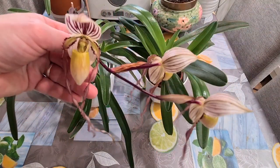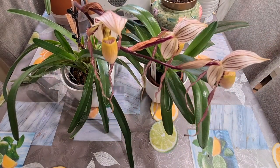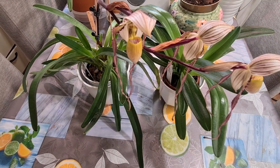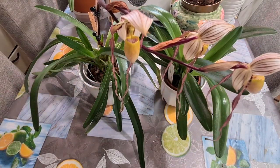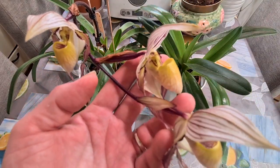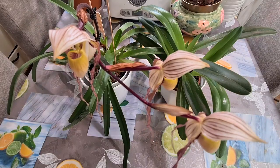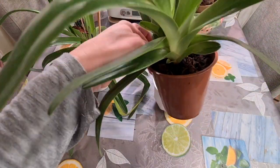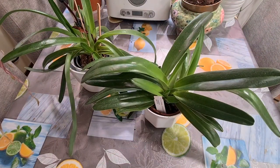They're widely spread throughout the Philippines and the northern part of Borneo. It's a warm grower with a natural temperature drop during nighttime — that's all it needs. It's been kept really hot throughout the time I've had it, and it should be watered all year round. A little bit less frequent watering and fertilizer during the winter period, but it shouldn't dry out completely.